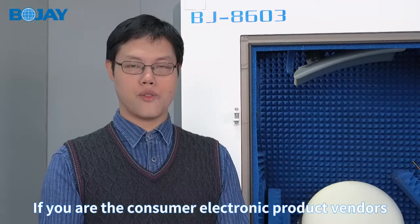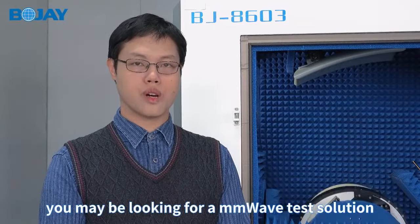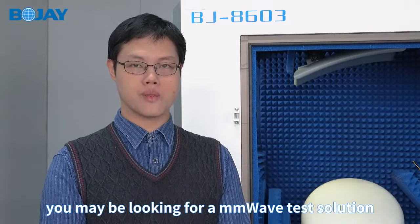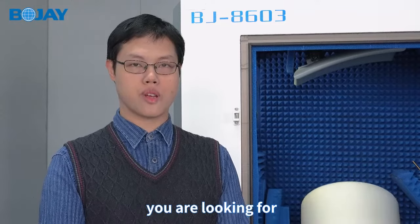Hello everyone. If you are a consumer in electronic product renders, you may be looking for a mmWave test solution. The 4J8603 must be the best solution you are looking for.